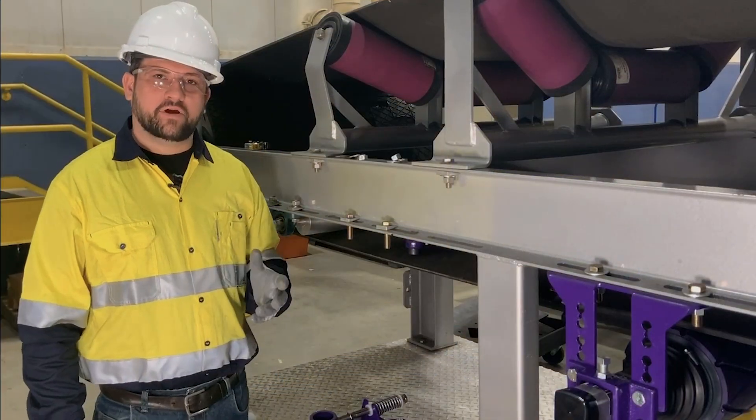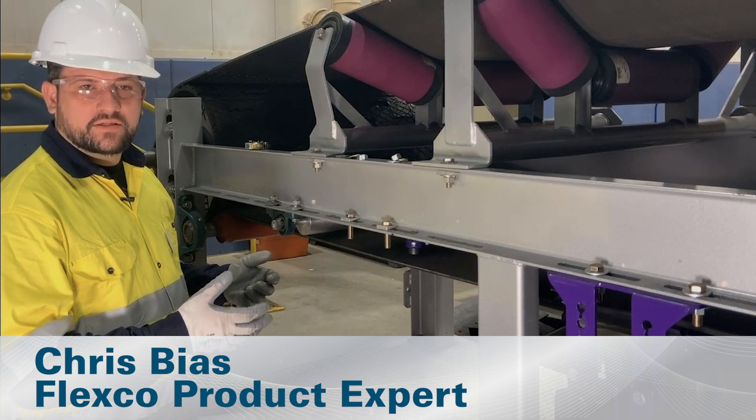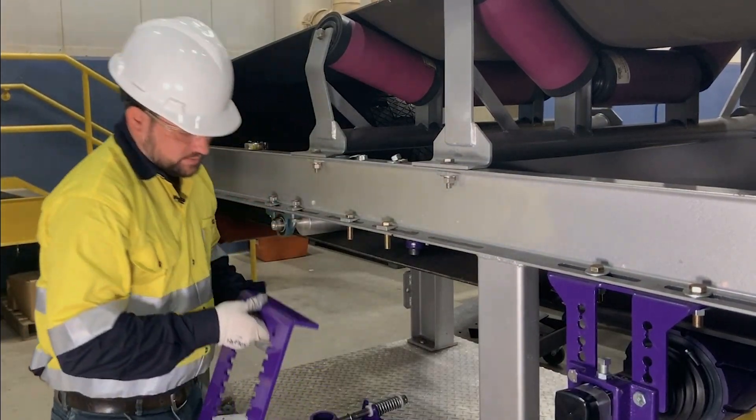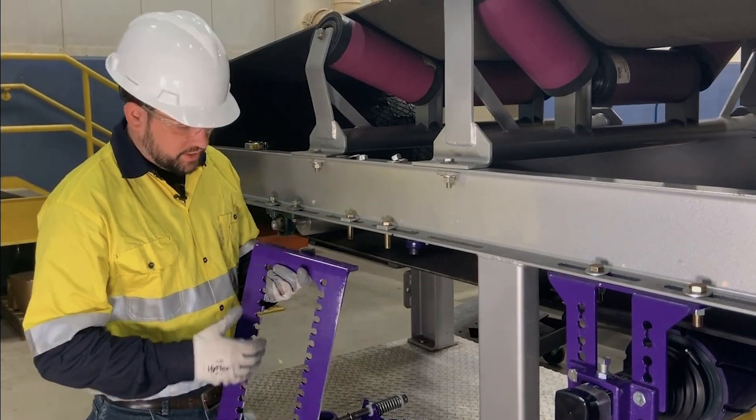Now that we've locked and tagged the conveyor out and confirmed that our work area is safe, we're ready to proceed with the installation of the Y-Type. For this installation, we're going to utilize the YST drop bracket to speed up the installation.